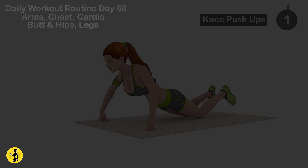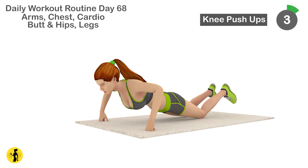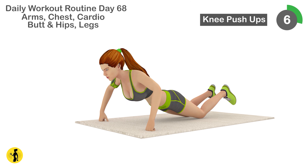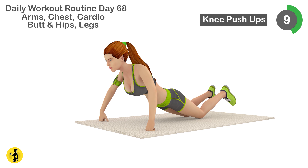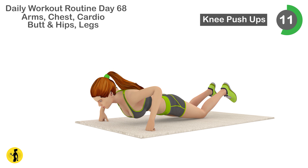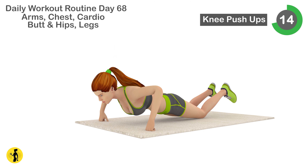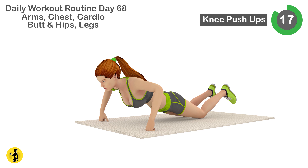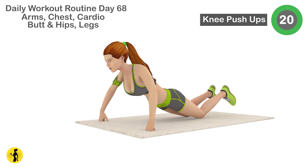Next is knee push-ups. 1, 2, 3, 4, 5, 6, 7, 8, 9, 10, 11, 12, 13, 14, 15, 16, 17, 18, 19, 20.